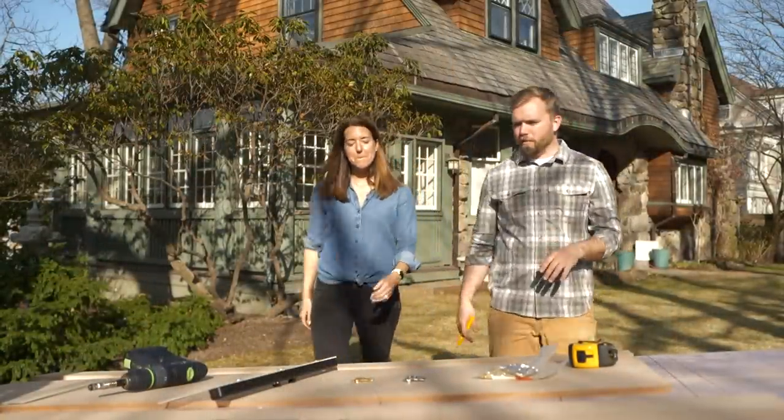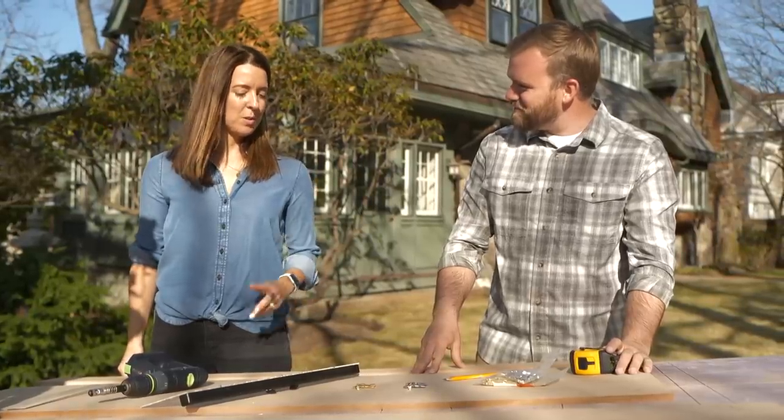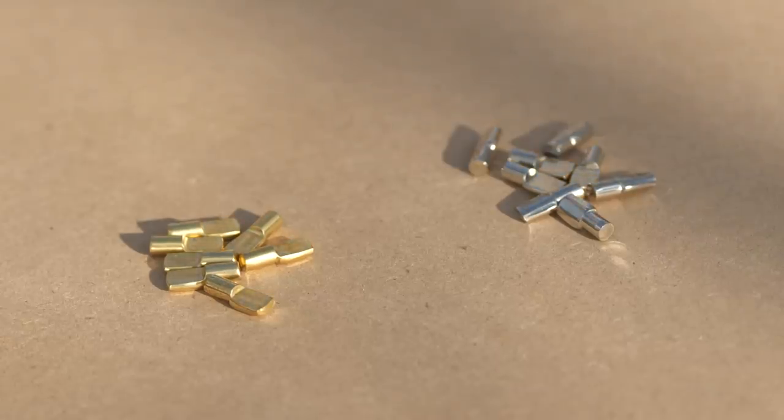These are all dry fit — I wanted all the cuts and seams to be perfect. Now we need to take them down to add our adjustable shelving pin holes, so I'll remove these and meet you out on the bench. We've got our pieces on the table. First and most important decision: brushed nickel or solid brass? Since we have brass fixtures in the room, we'll go with the brass. Solid brass — I like it.